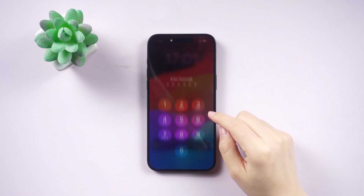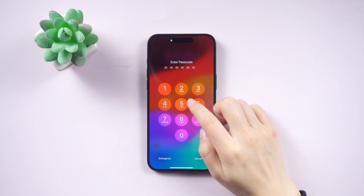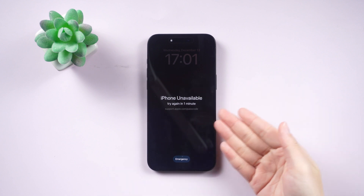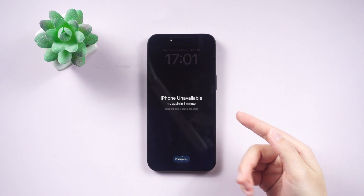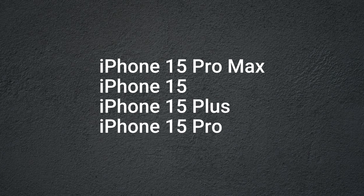Hey there folks, welcome back to our channel. Today we're tackling a super common problem: what to do when you're locked out of your iPhone 15 Pro Max. Maybe you forgot your passcode or your Face ID is being a bit of a diva. Don't sweat it — we've totally got you covered. We're diving into all the ways you can unlock that iPhone 15 Pro Max without needing Face ID or the passcode. These tricks work for the iPhone 15, 15 Plus, and 15 Pro too.